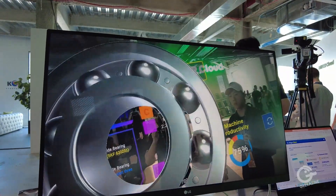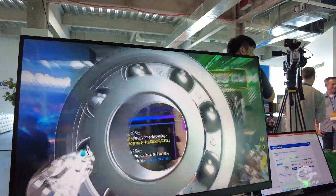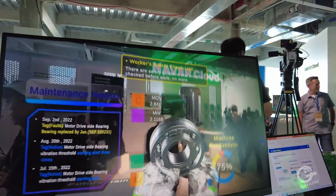As you can see here, she's just touching the bearing and we have the maintenance history. She's resizing the bearings.